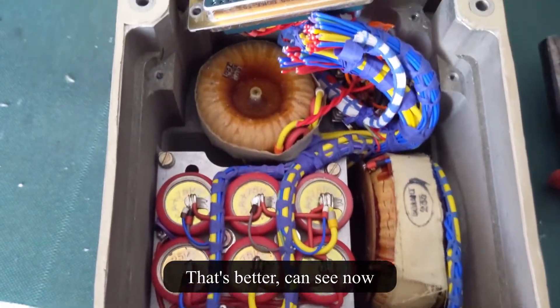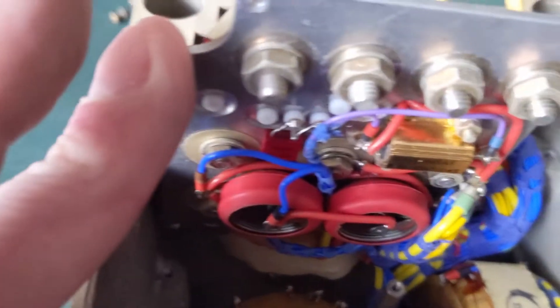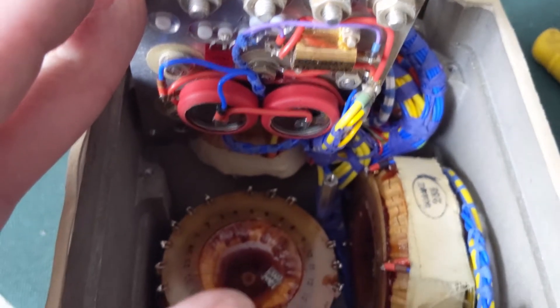Now I'll just remove the top board, cut the wires out of the way, and use the weird transformer right in the bottom, which I'll remove shortly.